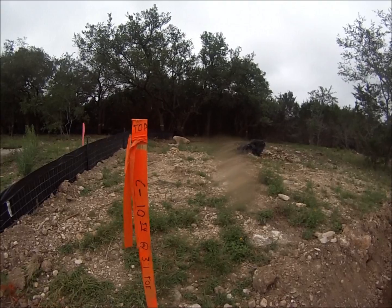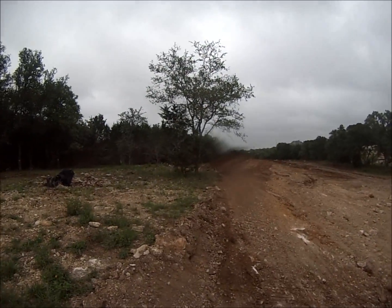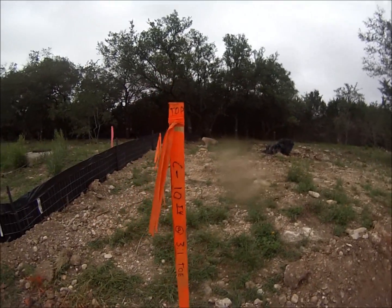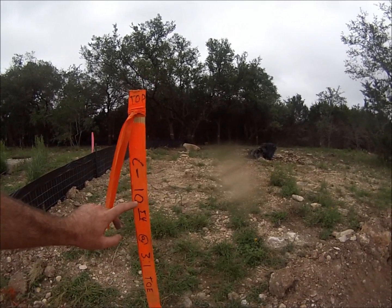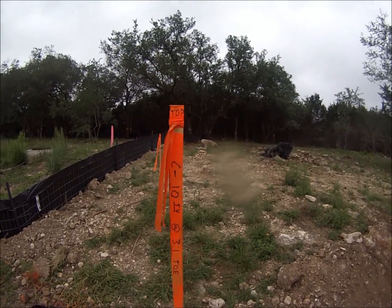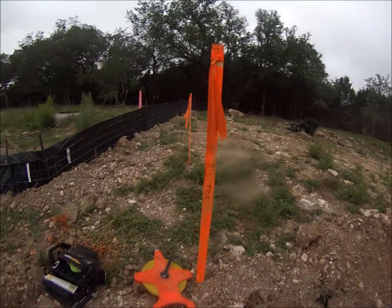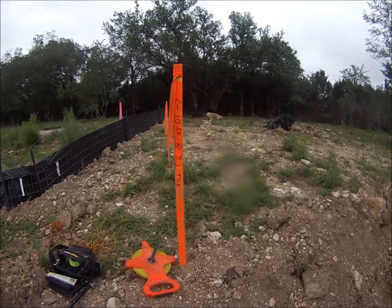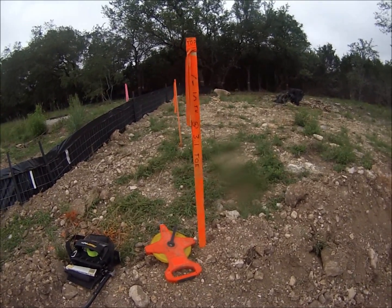I'm usually grade checking this all myself and operating the dozer, and in between scrape arounds I do what I can to get out here and make sure everything is cut right. A cut of 10.54 at three to one to the toe — the toe meaning the toe of the slope. This right here is your top. Normally I'd have a hub and feather slammed in the ground right there, but seeing as I don't have any, I'm just using the bottom of my stake right there where my stake meets the ground as my reference point.